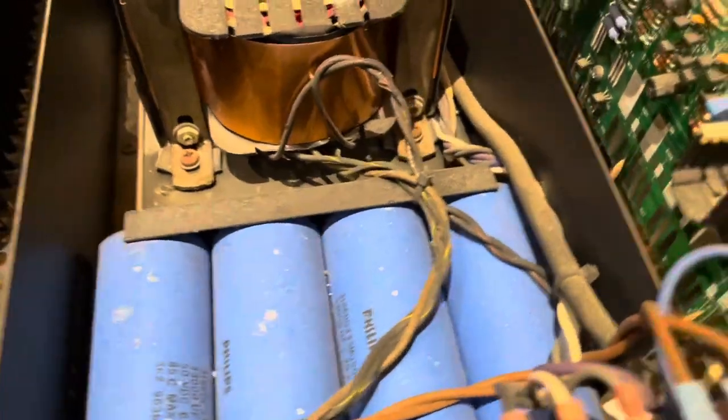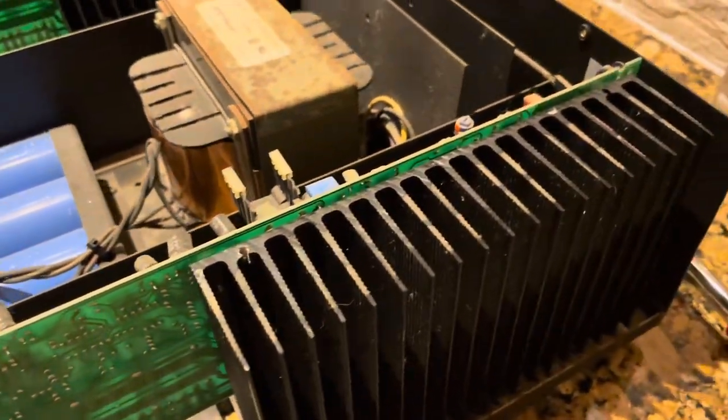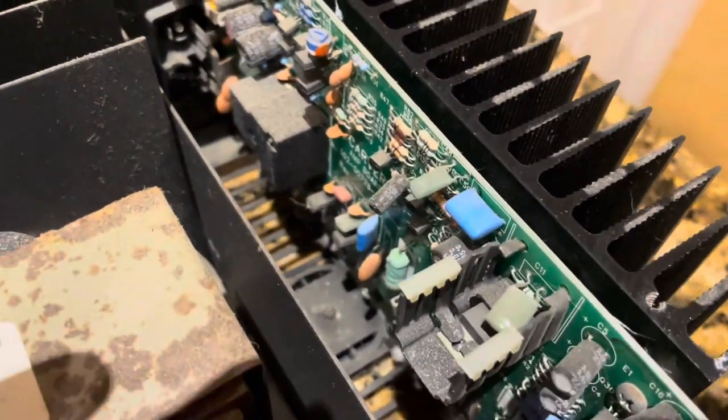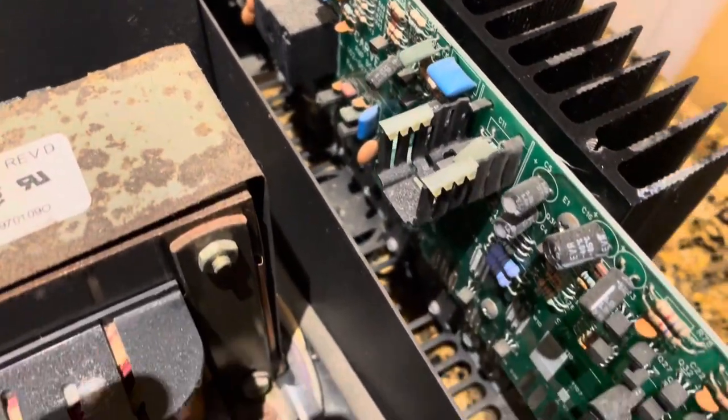Probably about ten years ago he did actually blow this amp up and they sent it to get recapped and upgraded. Unfortunately I don't really remember exactly what they did — I think he said something about changing all the caps to polypropylene caps.